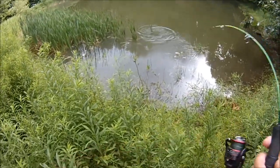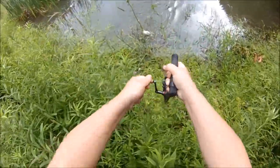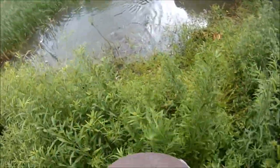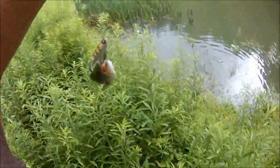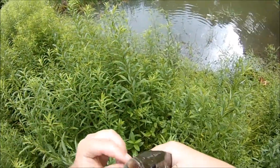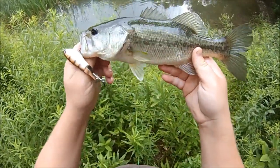Yeah, girl! Nice largemouth! How about that? Yee-haw! First cast with the 90? Heck yeah, son!